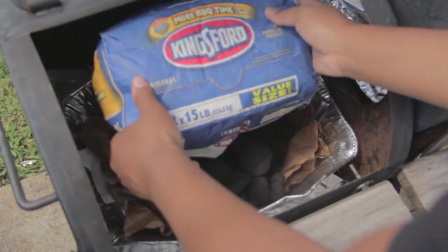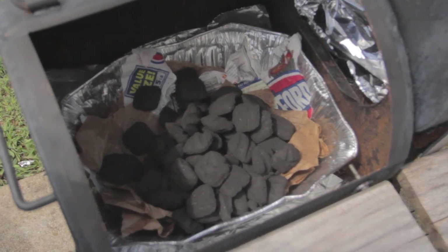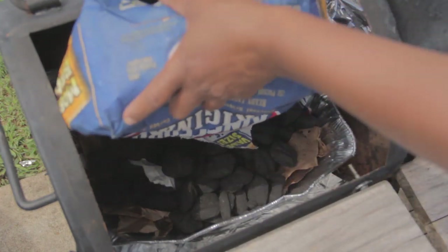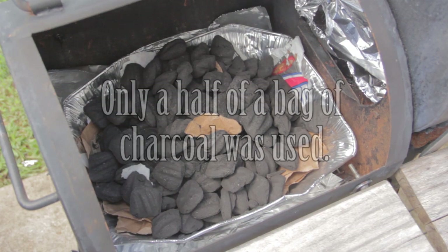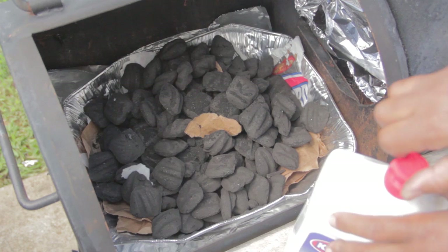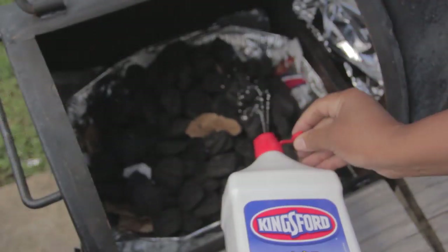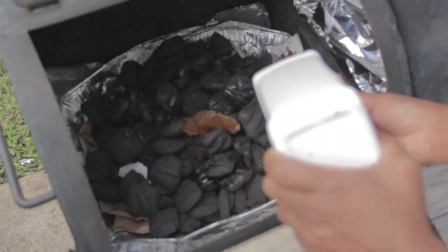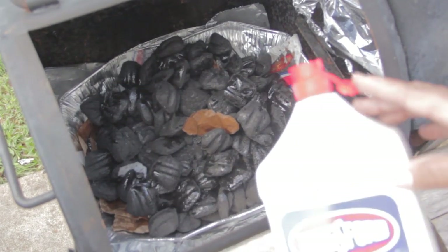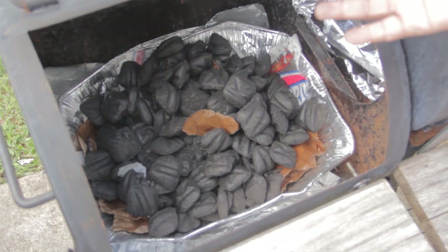Now I'm going to take this and dump all that charcoal in there — and I'm going to add some more. This is the only side that will have charcoal. A lot of people don't like buying this Kingsford charcoal because you have to put lighter fluid on it, but it's not that hard — go ahead and just buy some Kingsford charcoal. This is the odorless kind; it doesn't have a smell to it. You're going to saturate it pretty well — about three quarters to a half a cup of lighter fluid. I'm going to let that sit for about five minutes.